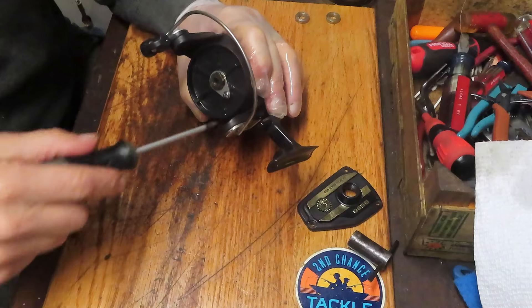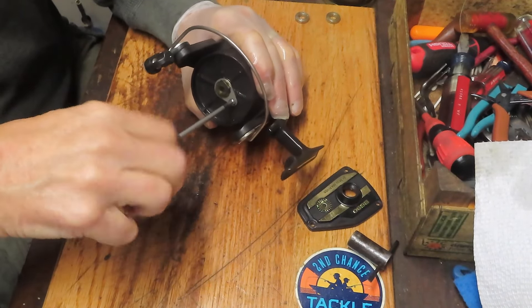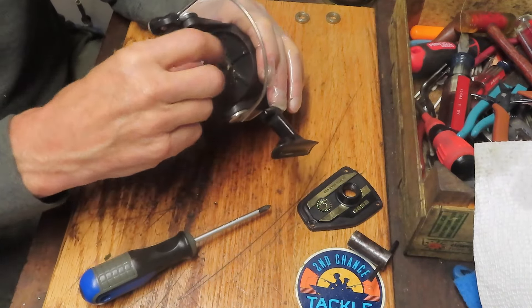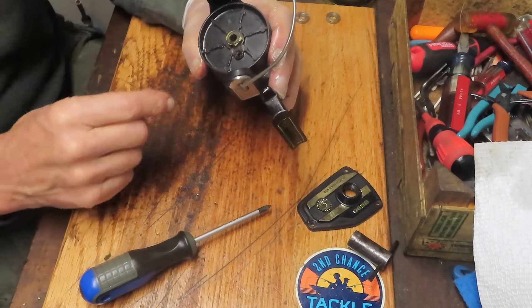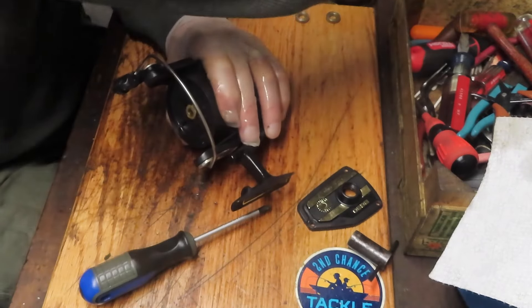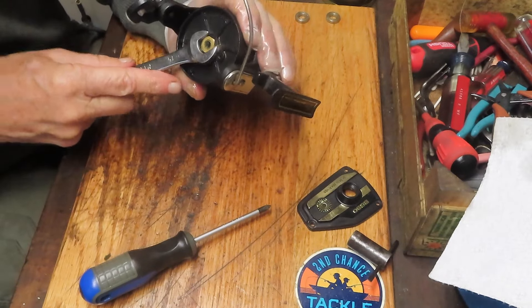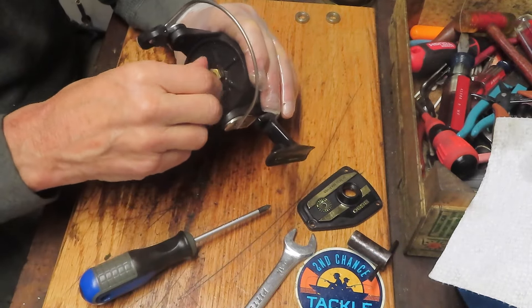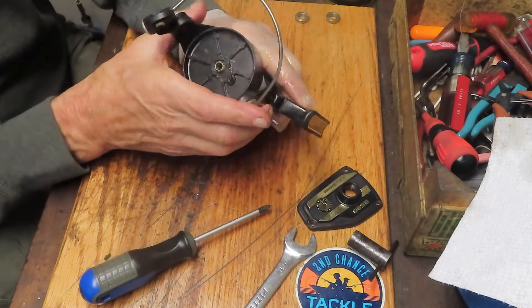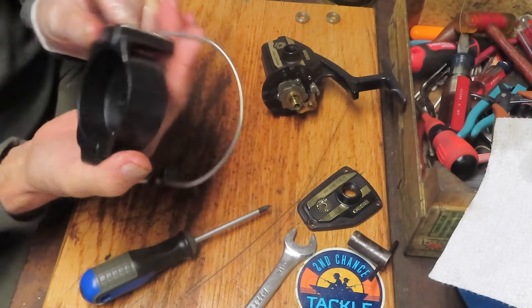There's a hold-fast screw here we'll remove. I like to keep these sub-assemblies nearby in my parts tray - not only the screw but the cap that goes with it. Looks like we have old grease on this nut here. We'll find the appropriate wrench - it's a 14 millimeter. Once you break that nut, you can take it off by hand. We should be able to remove the rotor assembly.